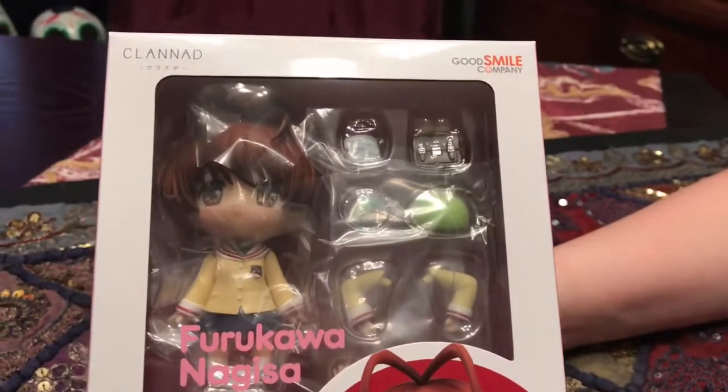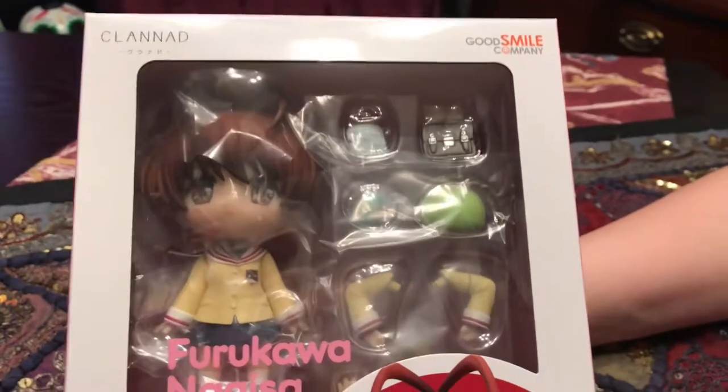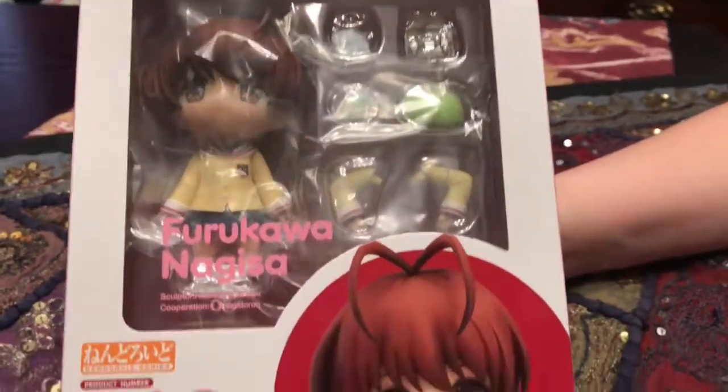Hey everybody, we're back with video two of our super fun haul of stuff that we got today. This is another Nendroid, but this one is from Clannad, one of Kara's favorite shows, and this is Nagisa Furukawa, and she is in Nendroid form.